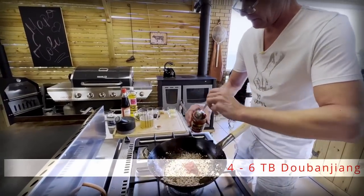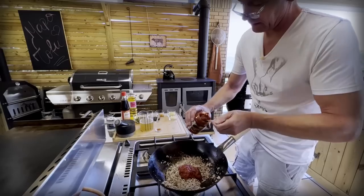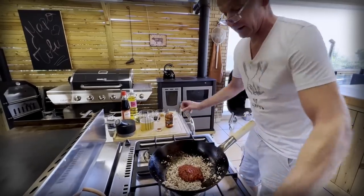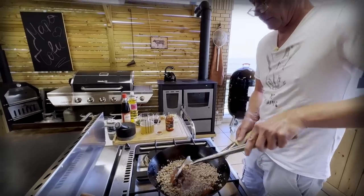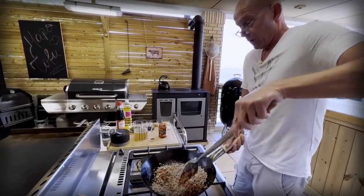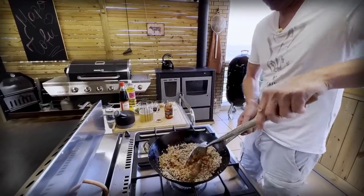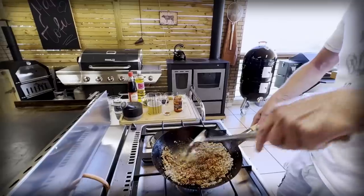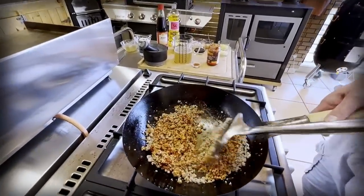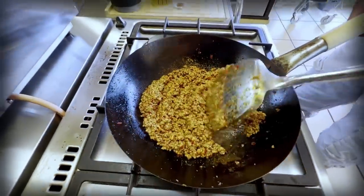In this case we will need 4 tablespoons of doubanjiang. That smells nice. Mix that in, and now you need a little bit of patience because it needs time to fry, to release all the nice oils, flavors, and that vibrant red color. And that's the color you want to see before we move on. That looks beautiful.